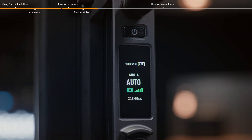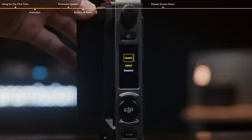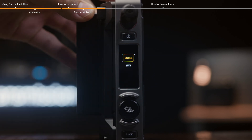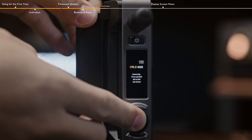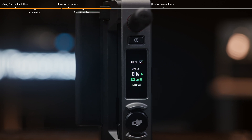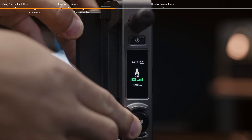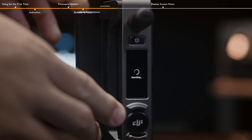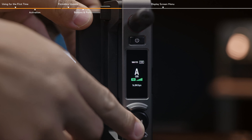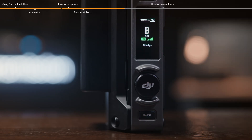Display screen: displays the device status and menu. Menu dial: press the dial to access the menu and confirm settings; turn to switch between options. In control mode, press and hold to enter linking status, and double-click to choose a channel. In broadcast mode, press and hold to search for devices, and double-click to select the device number. Back button: press to return to the previous screen of the menu.